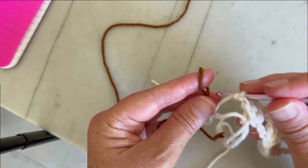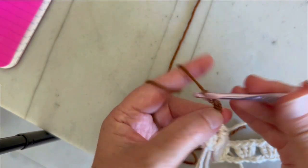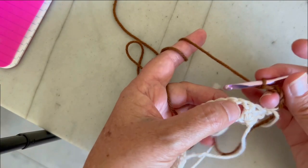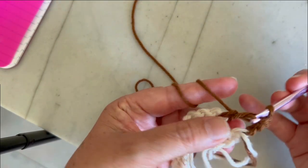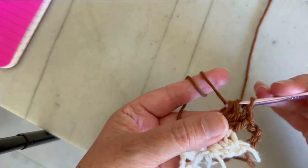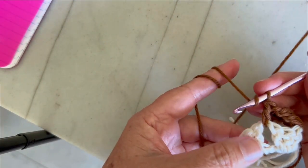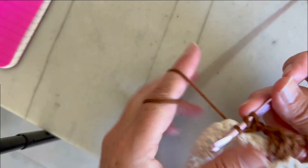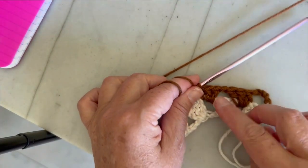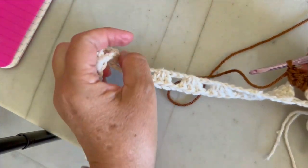In my case I'm using brown. We're going to join the yarn and make chain four, which counts as double crochet plus chain one. We turn our work, go to the chain space, and make three double crochets. Then chain one, go to the next chain space, and again three double crochets. This is going to be the pattern we repeat throughout the whole dress — three double crochets, chain one, three double crochets — always jumping to the chain space.